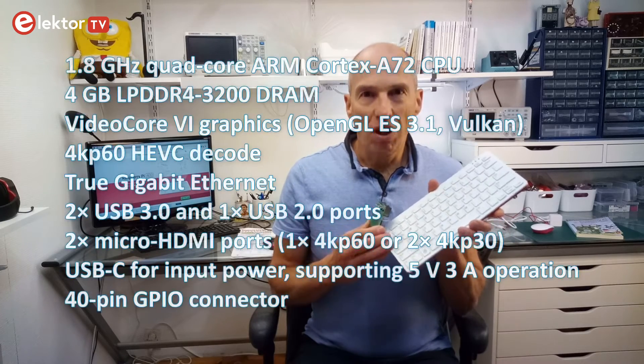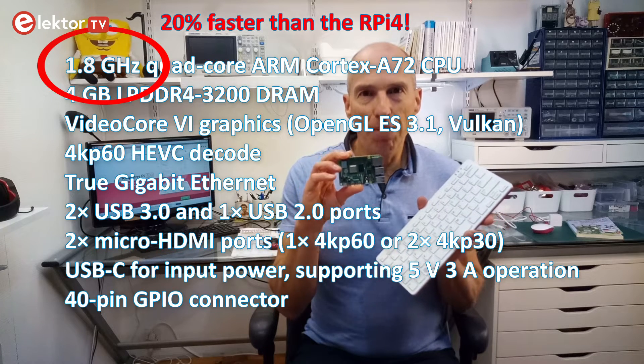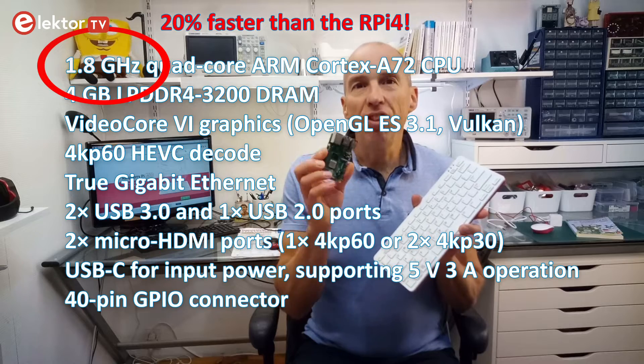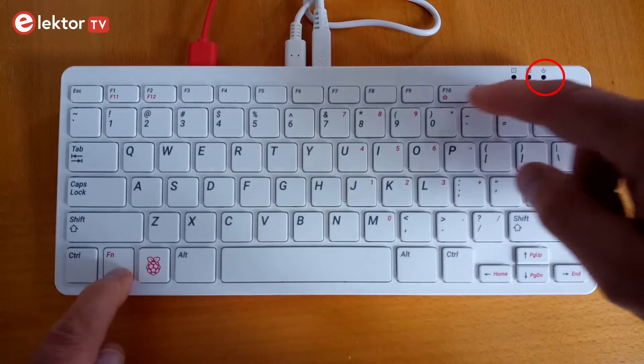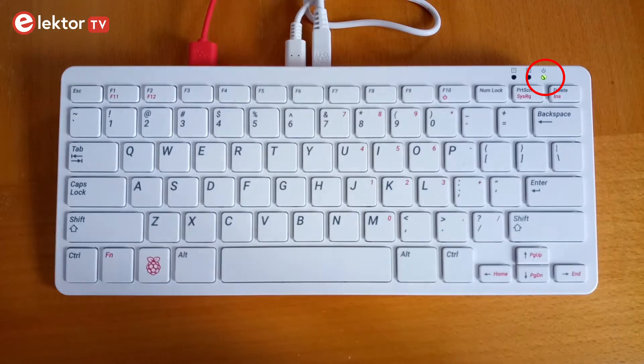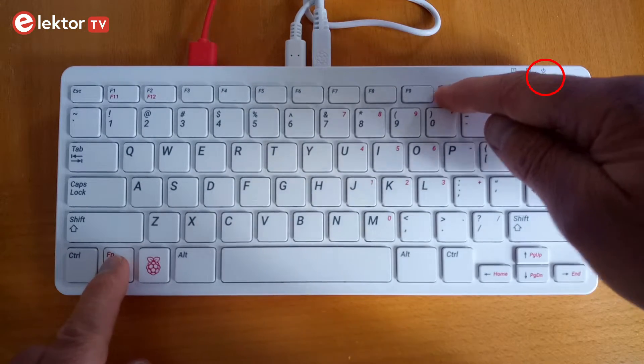Because it is basically a Raspberry Pi 4, the Raspberry Pi 400 has almost the same specifications as an RPi 4 with 4 gigabytes of memory. Besides the shape, there are some differences, however. The Raspberry Pi 400 has a soft power-on/off button here, which is good, although I do find its behavior a bit quirky.